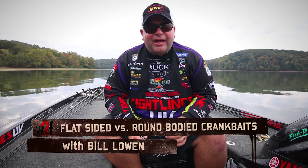Hey everyone, Bill Lowen here with Wired2Fish and today we're talking about round square bills versus flat baits. I get asked a lot of times how do you decide which one of these you're going to use and why? To me it's always about time of the year — what makes me decide if I'm going to use a square bill or a flat bait.